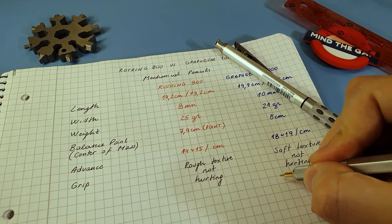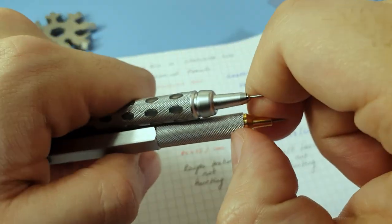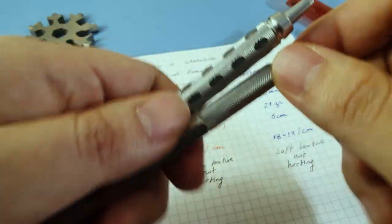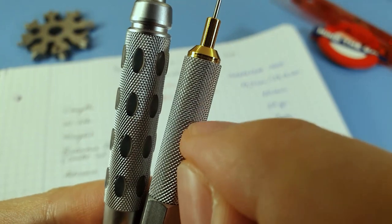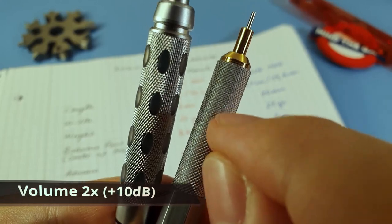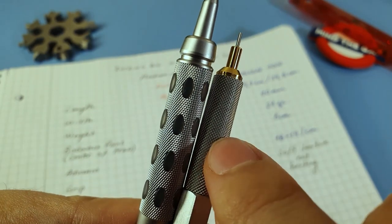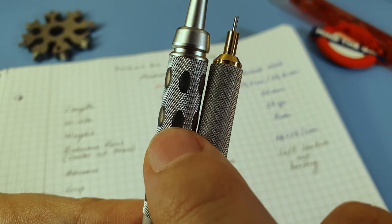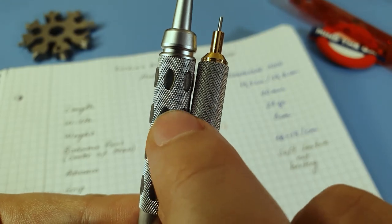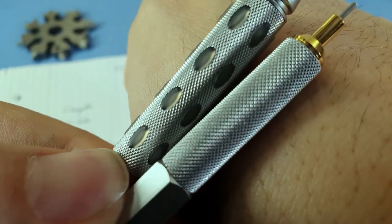Versus the 800, which I believe has the perfect height for my taste. Regarding grip texture, the 800 is rougher than the Graph Gear. Let me give you a sound test so you can hear this. The 800 has a deeper groove than the Craft Gear — it's deeper and finer in size, while the Graph Gear's groove is bigger in size and more superficial.